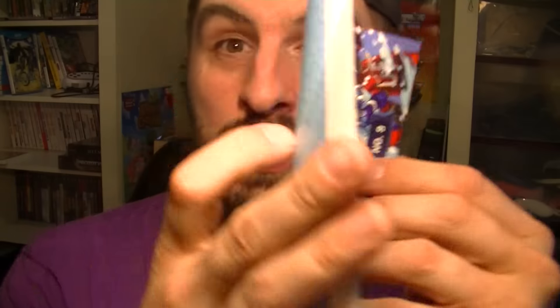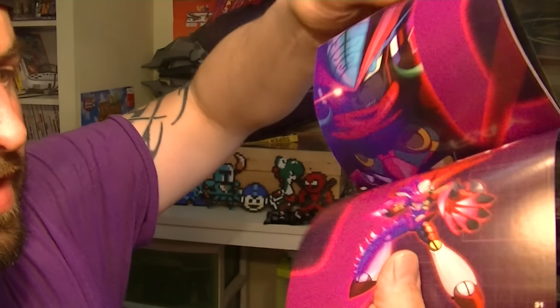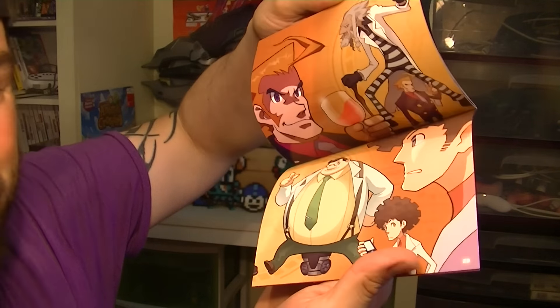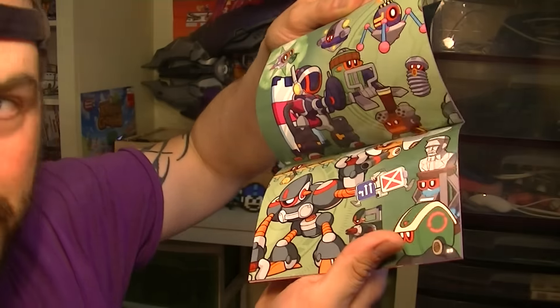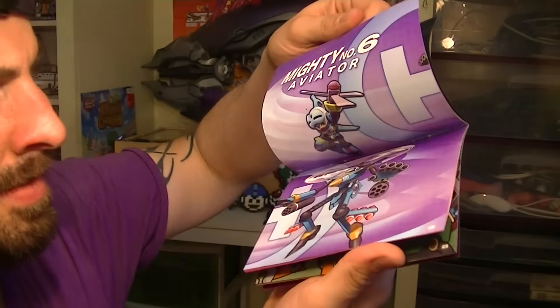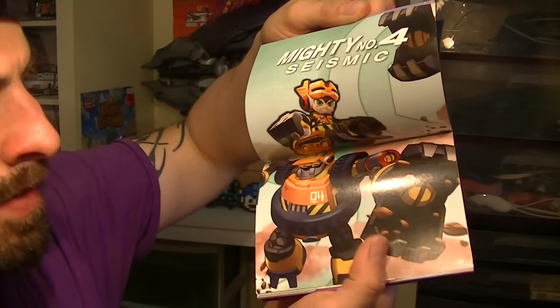But anywho, we've got to check it out. Back in my day, we had instruction booklets in-game, and it looks just like that. There's an instruction booklet with a bunch of images and cool stuff in it. Look at all the colors — this is back in my day. You guys get the picture, right? Look at all that stuff.